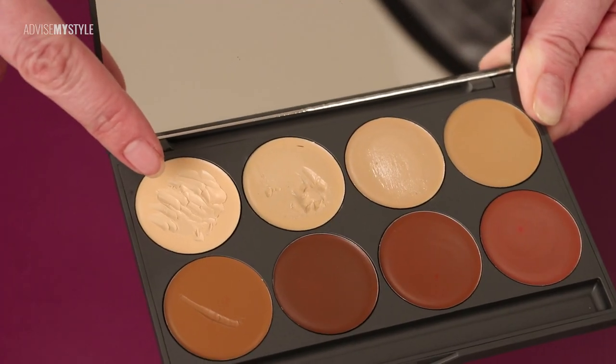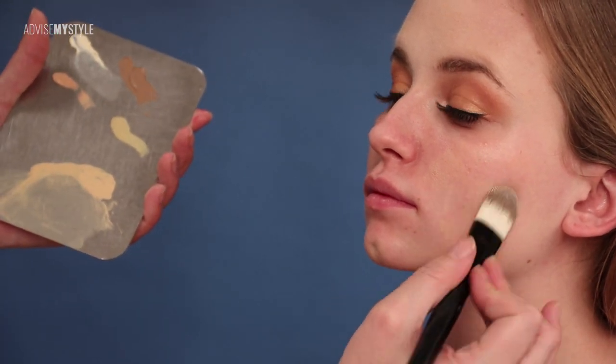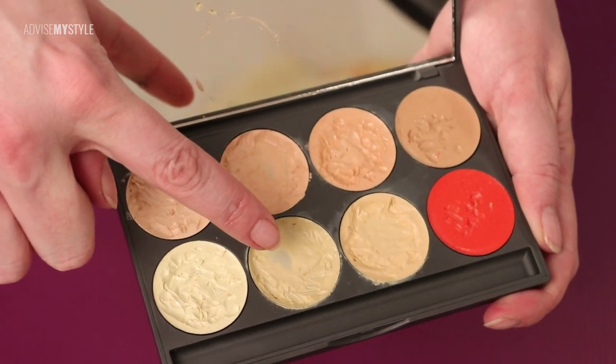After that, I always wipe the rest of the face with cleansing tissues in case some of the eyeshadow dropped down. When everything is clean, I continue with foundation on the rest of the face. I use a color corrector to cover any redness like blemishes or other red areas.